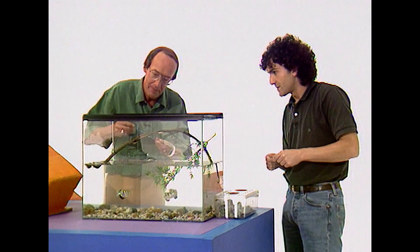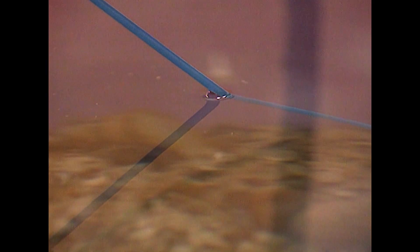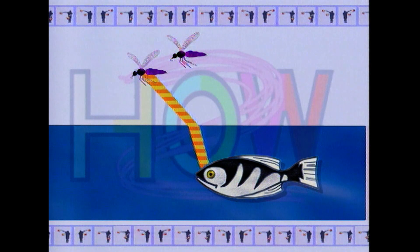They can actually compress and fire a few droplets of water at a time very accurately at the insect. Where this is really clever is that water distorts images. If I stick this straw into the water — on top of the water it's at one angle, but beneath the water it appears to be at quite a different angle. Now what does the archer fish do about that? How does it compensate?